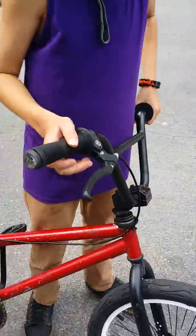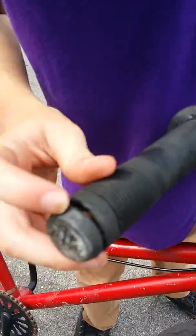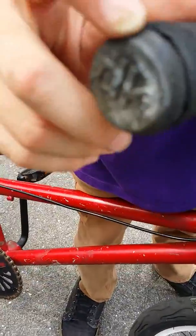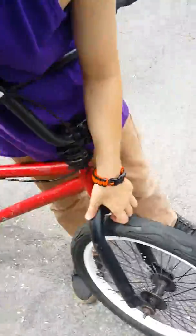I also have DTP handlebars. My Hoffman grips, DK bar ends are kind of worn out a lot. You can see the logo right there a little bit if you can. I got profile stem, this black.